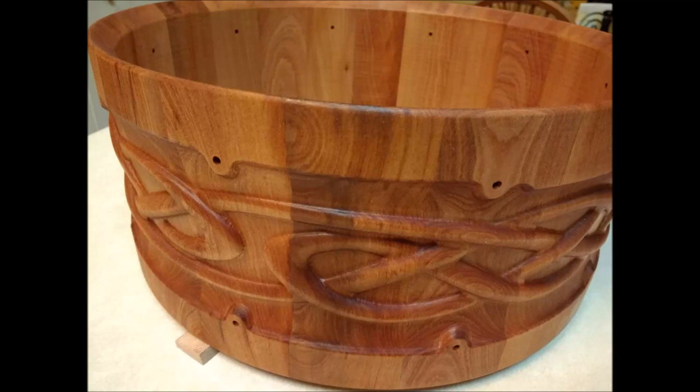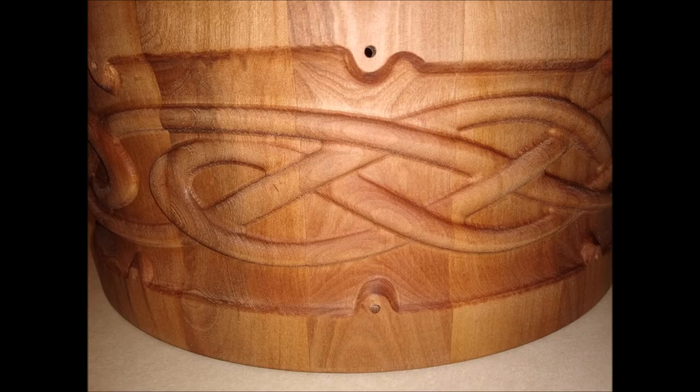Hi everyone, I'm Rob and in this video I'm going to talk about the build process for this snare drum shell. It has a 3D Celtic weave design that wraps around the drum.